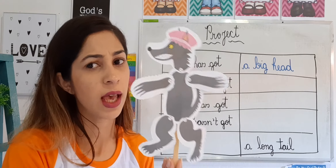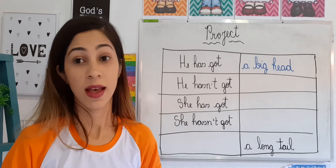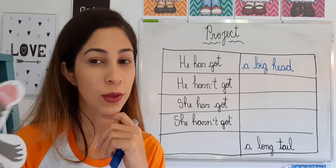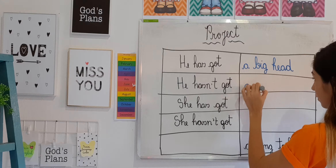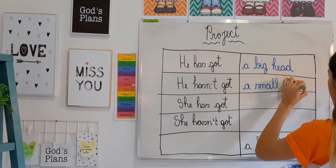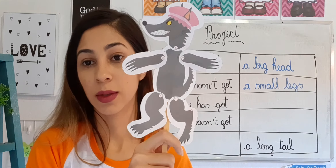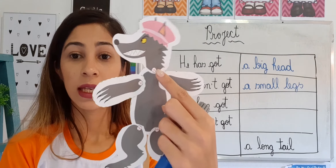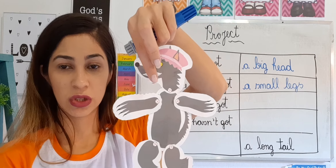The next one is something he doesn't have: 'He hasn't got...' He's very big, so it's definitely going to be something with 'small.' The teacher put: 'He hasn't got small legs,' because he doesn't have short legs — he has very long legs. But you can put anything else: he hasn't got small arms, he hasn't got a small head, he hasn't got small feet.